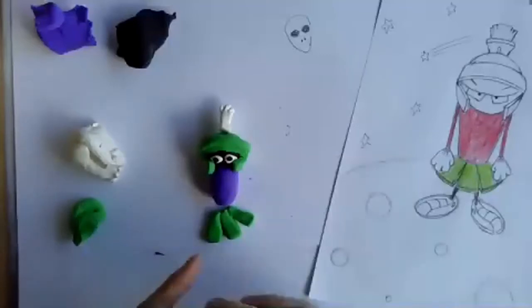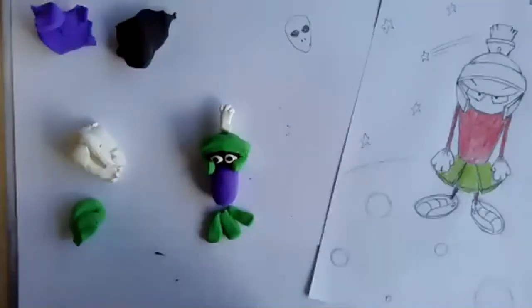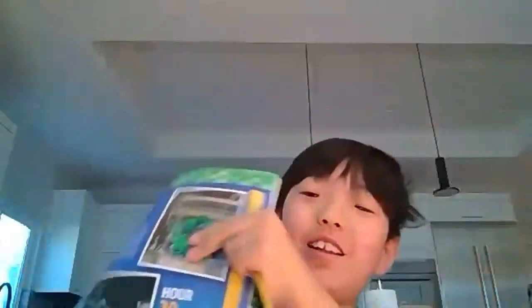Does anybody else want to tell me about the alien they're working on? I'd love to see or hear about what you're doing. Kaden, show us — 'I was just thinking how to draw it; I'm just showing the example of where I got it.'